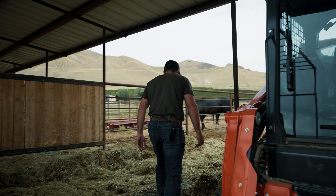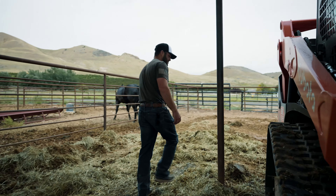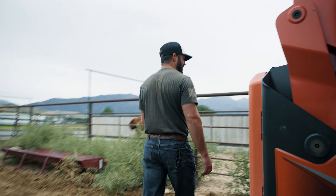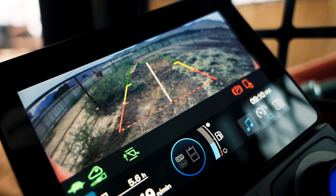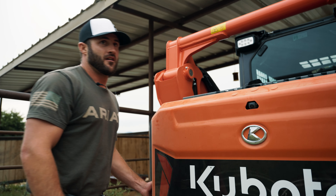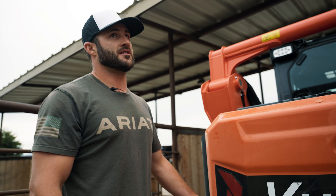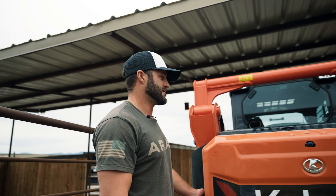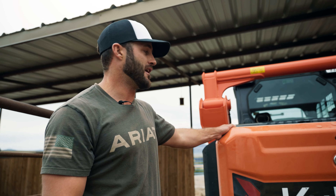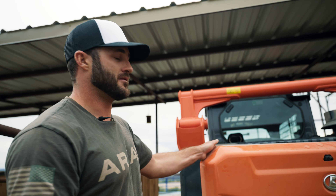Something else I really like about this machine — the tracks are super easy to clean. It's just one bar, easy to clean. Reverse camera: when you're backing up, I've got a seven-inch screen on the inside. Here's the camera. For me, with my animals and especially my kids being around, that is a big selling point for me. The safety of me and my family — the backup camera is awesome.